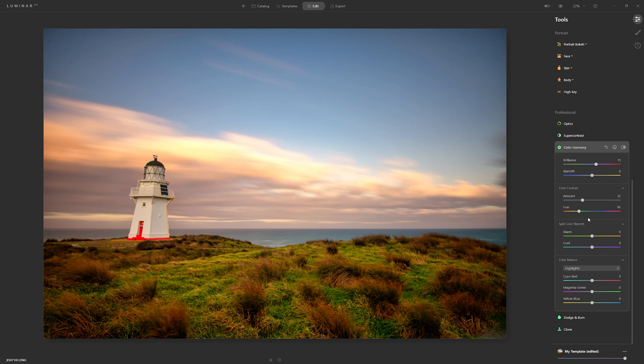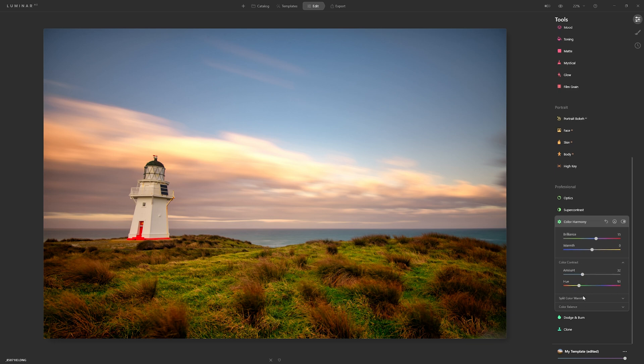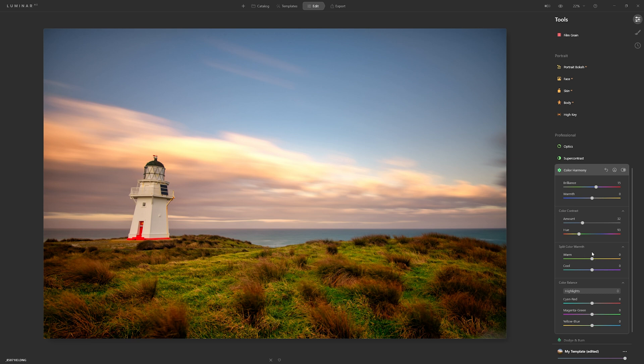Let's move on to split colour warmth. If you don't see all of these sliders, your tool palette is probably collapsed — just click on the titles and they'll expand. The warm slider affects colours that are already warm — yellows, oranges, reds — while the cool slider only affects colours that are initially blue, purples, and greens. If I take the warm slider to the right, the clouds get much more orangey, introducing oranges and reds into those areas. Taking it to the left, those lovely warm colours become devoid of colour, cooled off. I'll just pop a little bit of warmth in there.